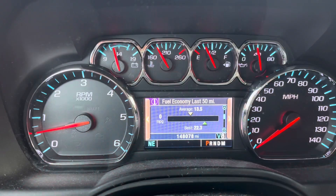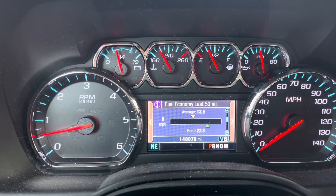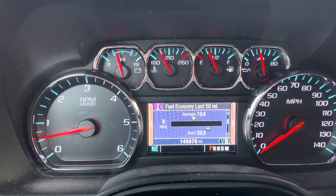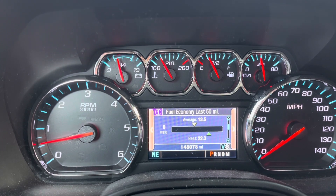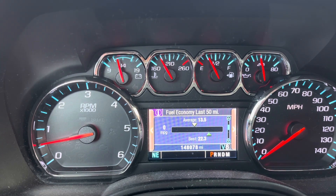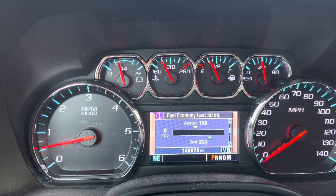All right, so it looks like we're going to be working on the Tahoe again today. Looking at my dials, there is a problem with the engine coming up to temperature. After bouncing around town, the temperature never really got up to 210. In fact, while driving down the road, it was just floating around 160, maybe 170-180. It should be closer to 200 for optimal engine running temperatures. So I think the thermostat is stuck open, and we're going to pop a new one in today.